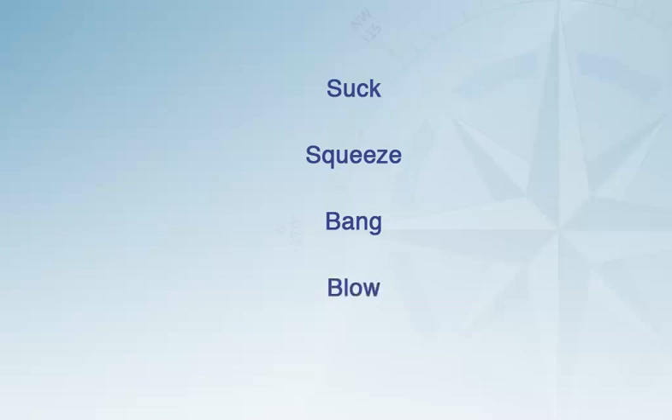The entire four-stroke cycle can be summarised as: suck — air is drawn into the cylinder; squeeze — the air is compressed until it superheats; bang — a mist of diesel is injected into the superheated air, which explodes; and blow — the exhaust gases are pushed out of the cylinder.